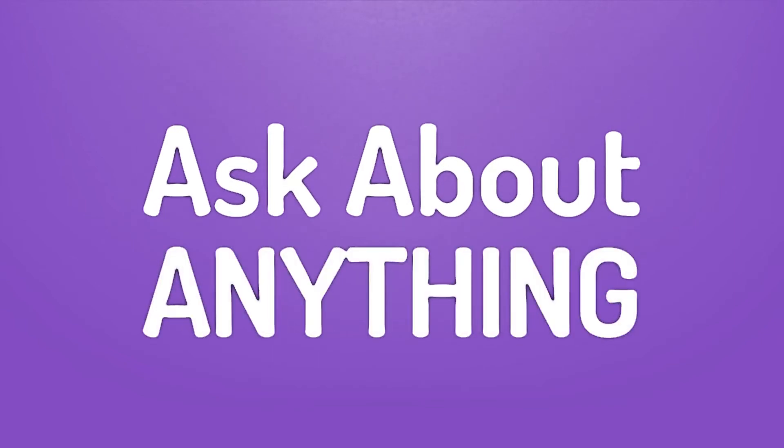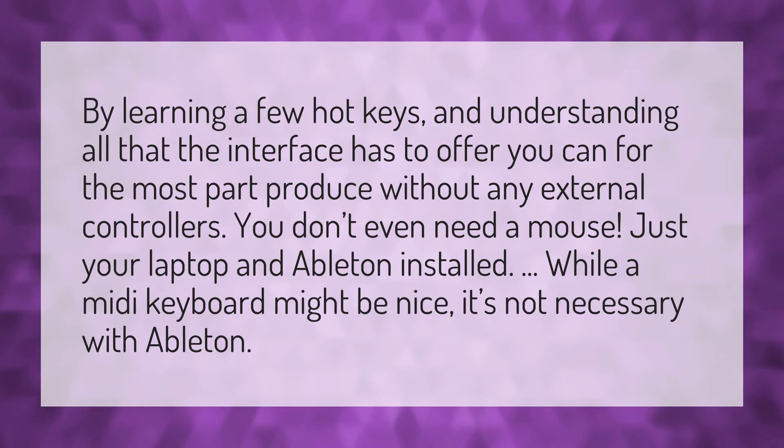We bring you the answers to all your questions. Be better than others and enjoy the benefits of knowledge. By learning a few hot keys and understanding all that the interface has to offer, you can...